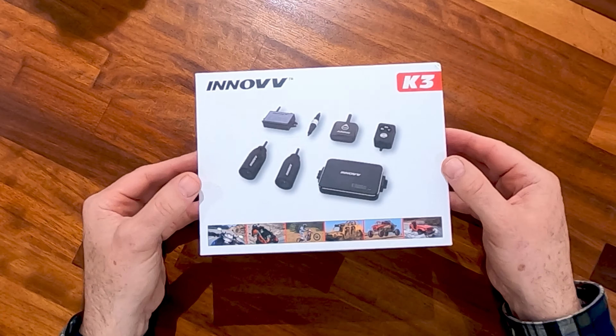There's also a button on the handlebar switch — previously it was on the DVR — that allows you to lock files. The unit supports a maximum 256GB microSD card and uses loop recording, so when the card fills up it goes back to the beginning and starts recording again. Pressing the button locks the current file so it won't be overwritten during loop recording.